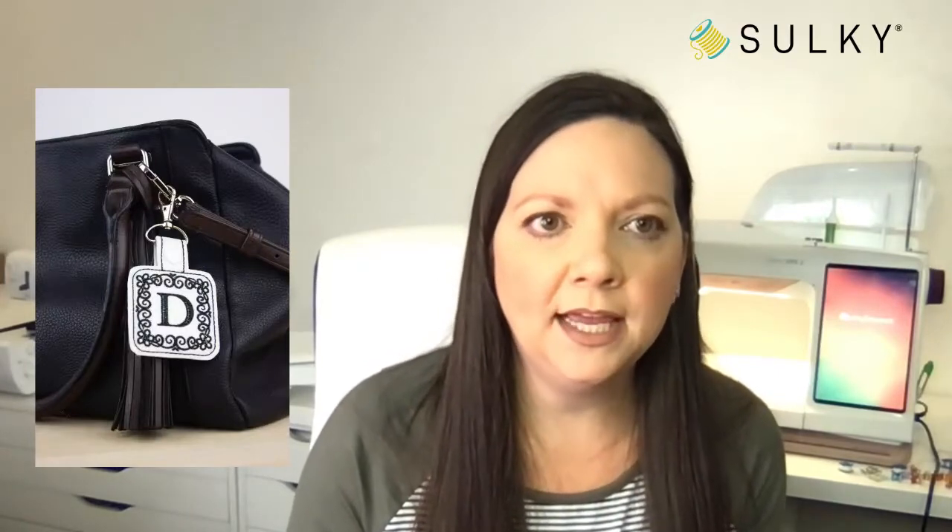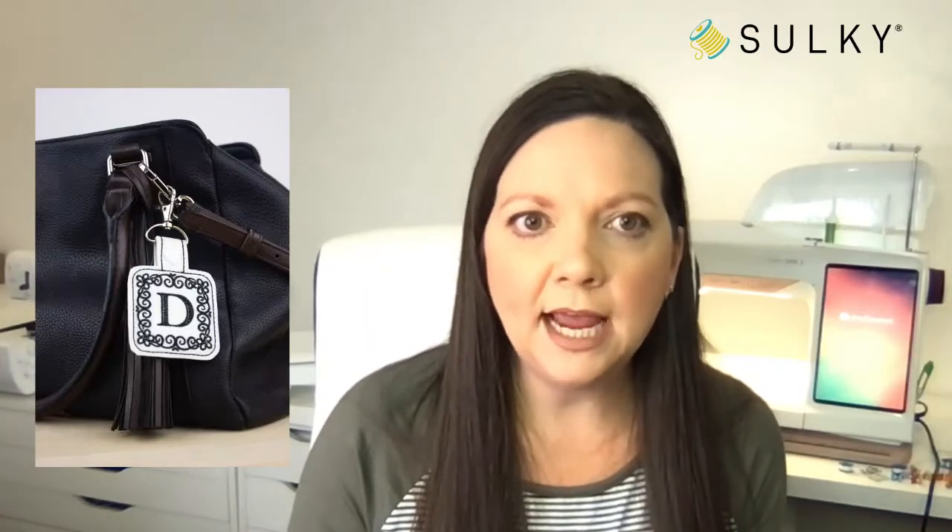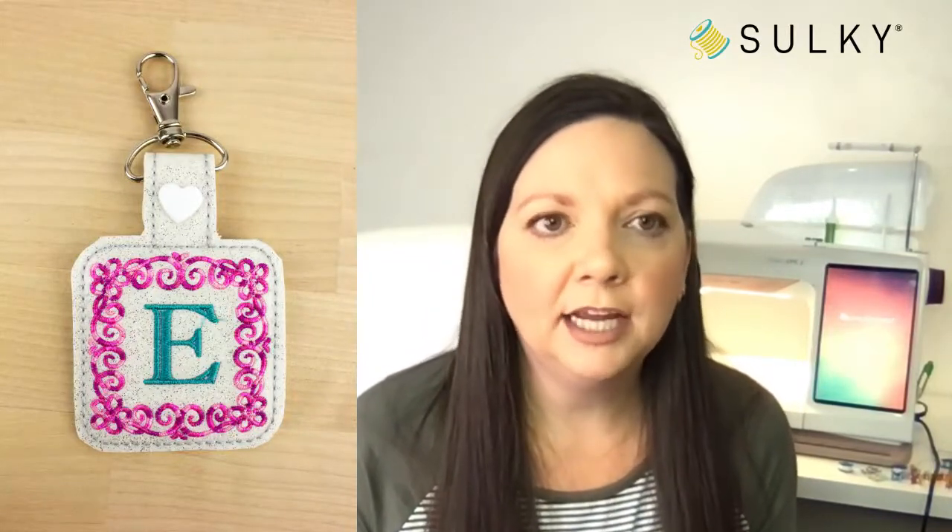Here you can see we're working with really cool sparkly vinyl to make these key fobs. You could use this for your keys, put it on your bag, or use it as a luggage tag. You can see how nicely it stitches out onto that sparkle vinyl, which is a thicker material. We're also going to learn how to get a perfect stitch-out on this type of fabric. Here we're showing it on a bag with these little D-ring clips and a little heart snap — a really fun personalized detail. A great gift idea for Valentine's Day or any holiday.